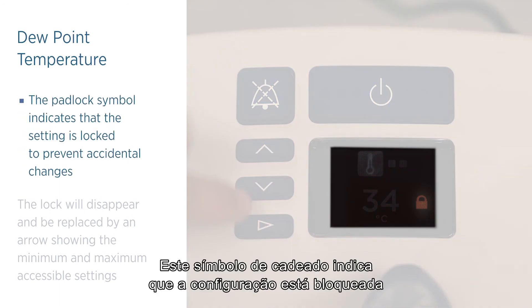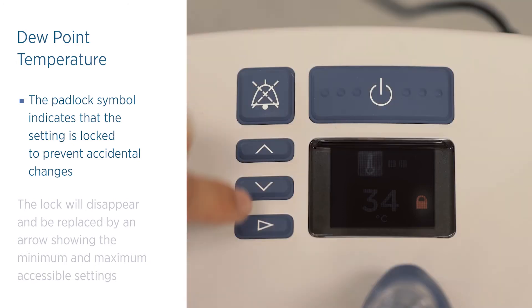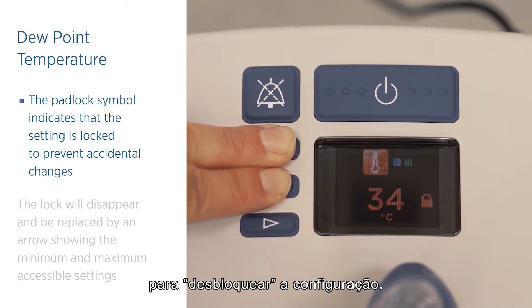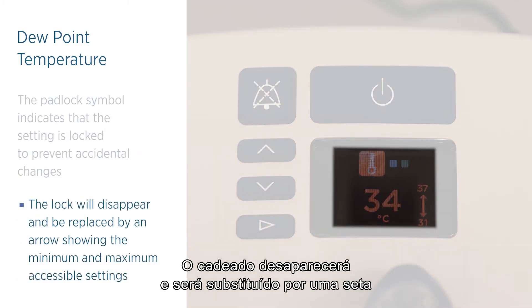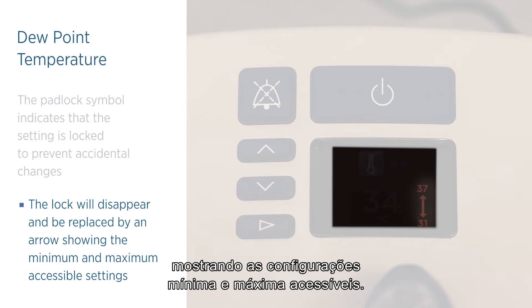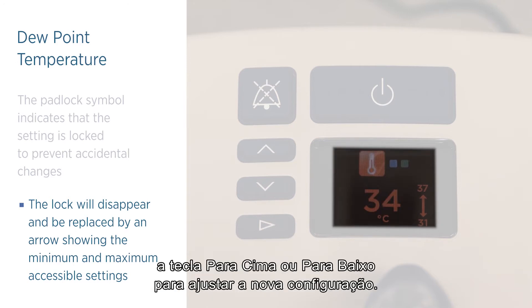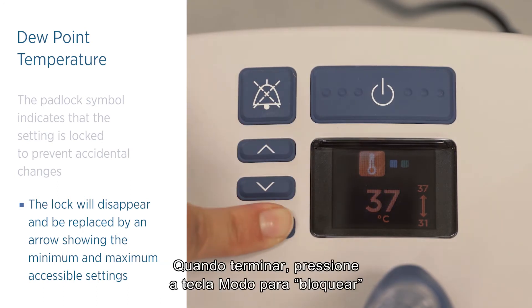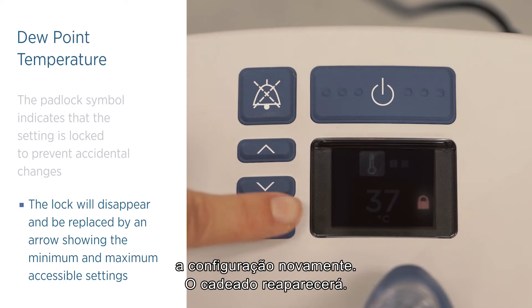A padlock symbol indicates that the setting is locked to prevent accidental changes. Press and hold the up and down buttons for three seconds to unlock the setting. The lock will disappear and be replaced by an arrow showing the minimum and maximum accessible settings. Press and release the up or down button to choose the new setting. When you have finished, press and release the mode button to lock the setting again.